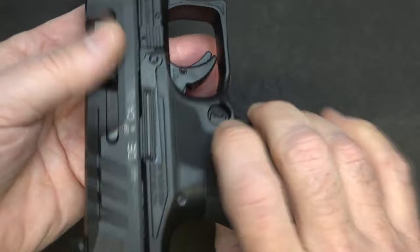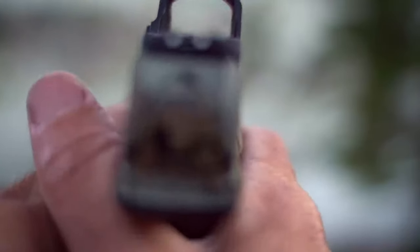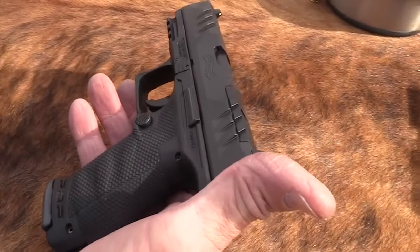The grip on the PDP is designed to lock in your hand, preventing muzzle flip and resulting in flat shooting. The trigger and slide cuts are well placed, making them easy to access without changing your grip. Super Terrain serrations create a strong interface with the hands when manipulating the slide, and Walther's serrations can be used on various materials.